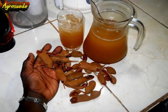In today's video feature we're going to make some tamarind juice. Last week someone tagged AgriSwede in a comment saying that AgriSwede should make some tamarind juice. So here it is, here we go — let's make some tamarind juice.